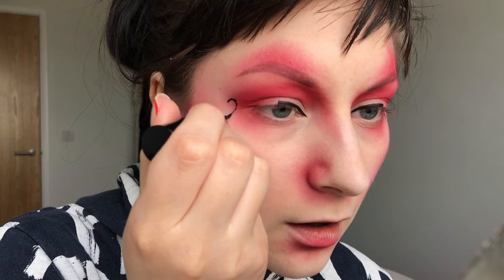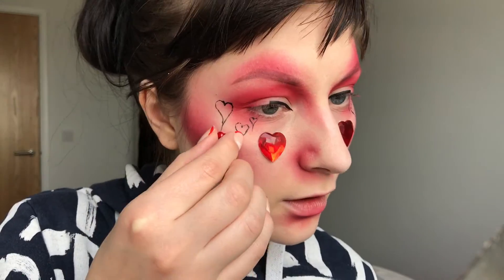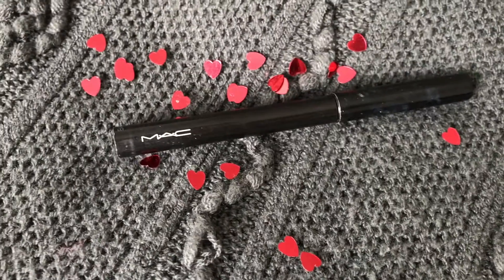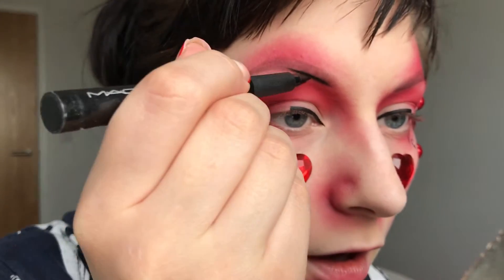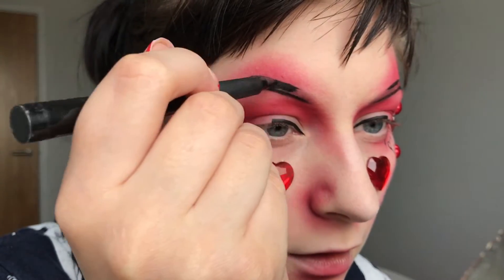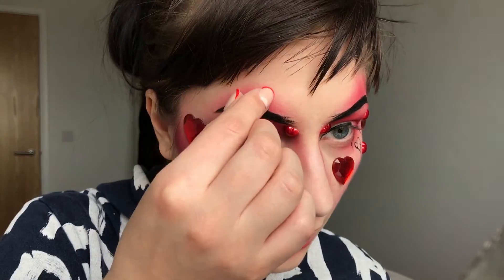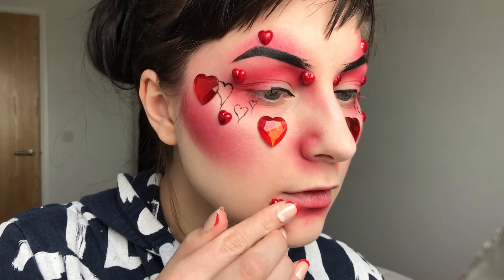I started drawing on some hearts, but wasn't sure if that's where I was going, so I added some heart gems instead. I just found some random ones, but you can get them at a hobby store. Then I take this Mac Pen Ultimate in Rapid Black and just draw on my brows. And then I continued gluing on the gems — I just used some eyelash glue to put them in place.